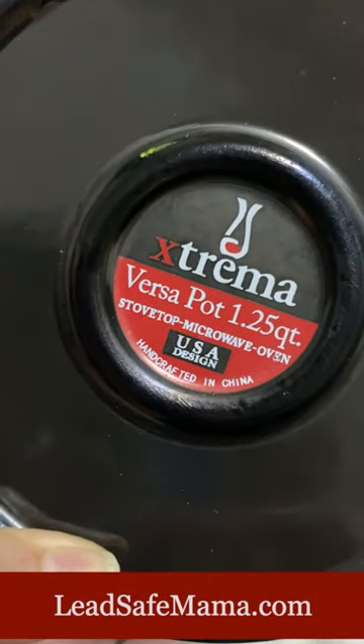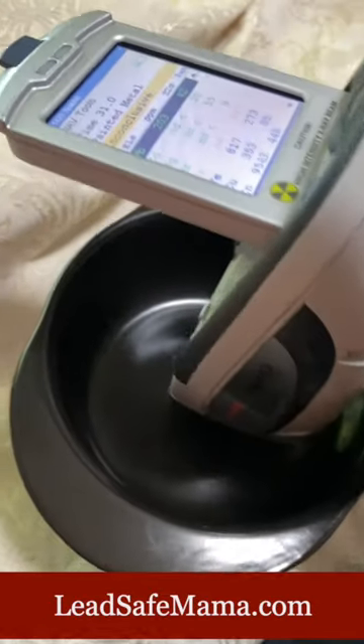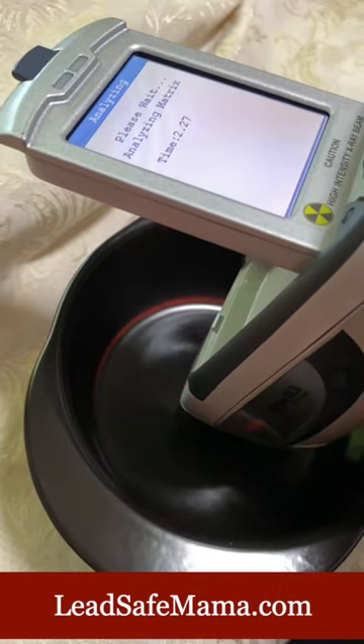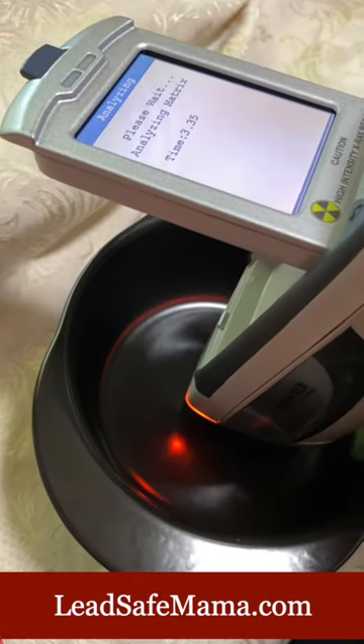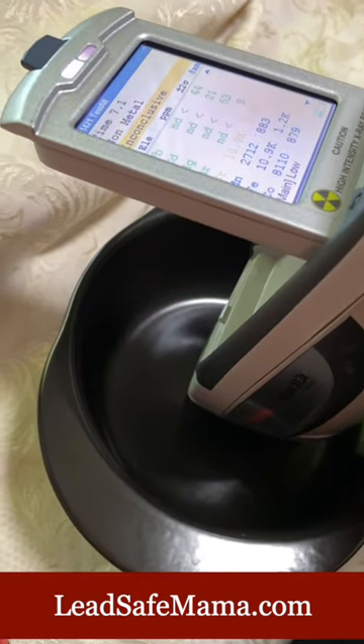I was told this was purchased in the last couple of years. This company does a funny thing — they advertise it as pure ceramic, sort of implying that it's not glazed and doesn't have a coating, but it does. It has a glaze: a black glaze on the base, and a red glaze on the lid.